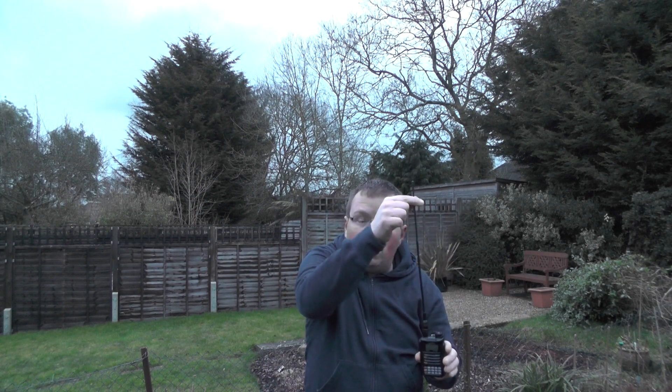We've got an SO-50 pass coming over round about now, so I'm going to turn it on and try to receive it with just this standard whip antenna.